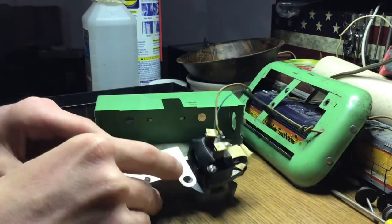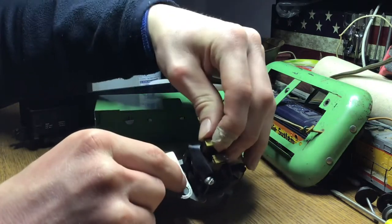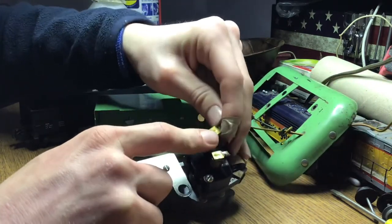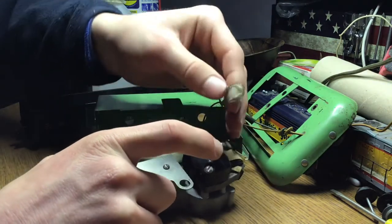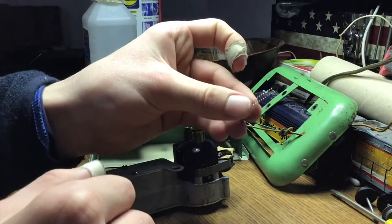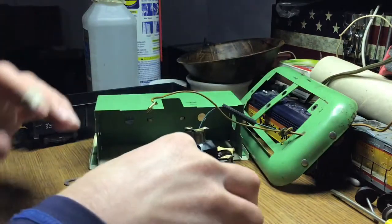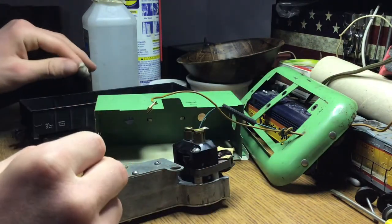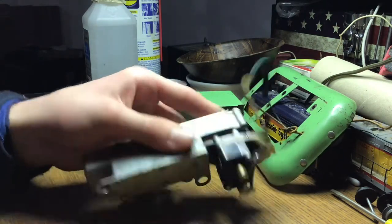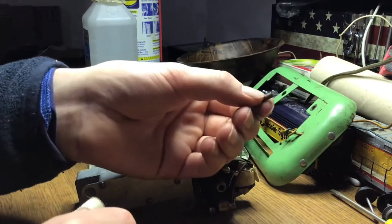Something you have to be careful of right here — you've got these springs inside on the other side of this tab that hold the motor brushes in, and those will shoot out if you're not careful. They can get lost really easily. So I'll put my parts down over there, and there we go — we got that first part apart. The motor brush comes out and it's actually in fairly good shape; I'm pretty surprised.